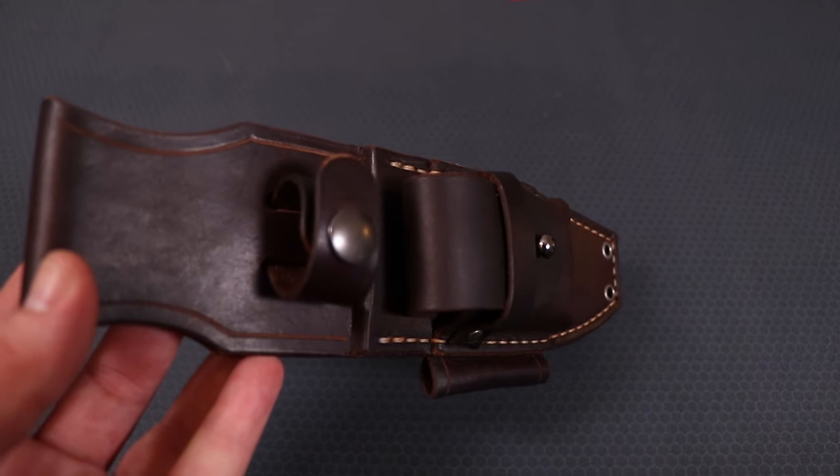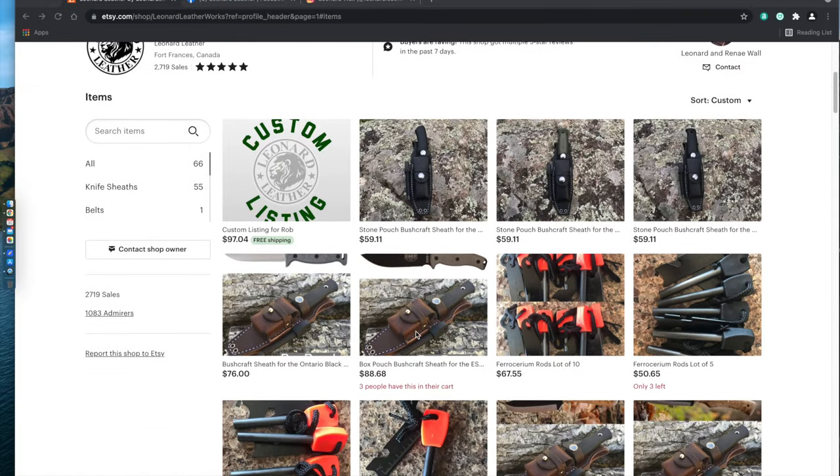Hey everyone, I hope you have a great day. I'm Joe and in this video I wanted to show you the sheath that I picked up for the Mora Garberg, my thoughts on it, and what you guys need to know to find one if you're interested.